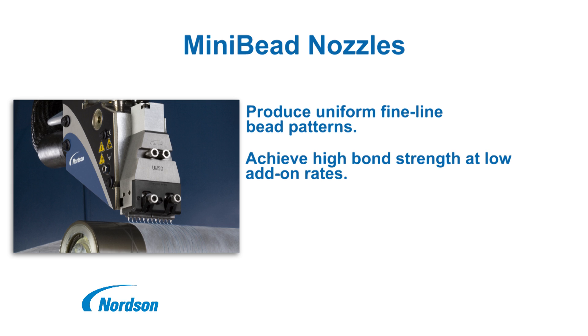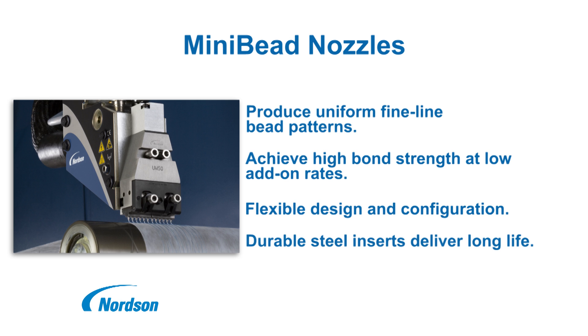The controlled deposition delivers strong bonds at low add-on rates, and Mini-Bead nozzles utilize durable removable threaded steel inserts to withstand repeated handling for long life.